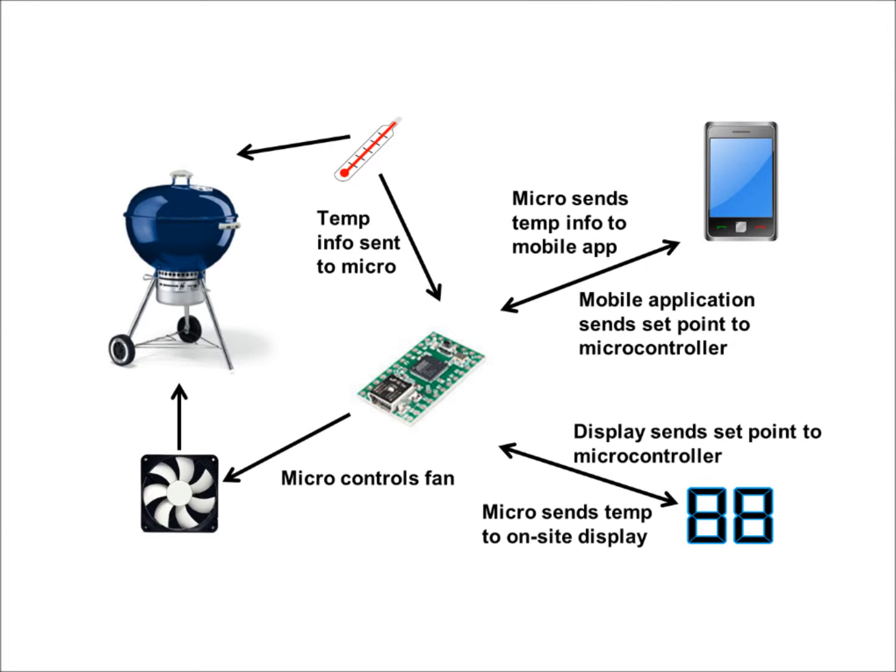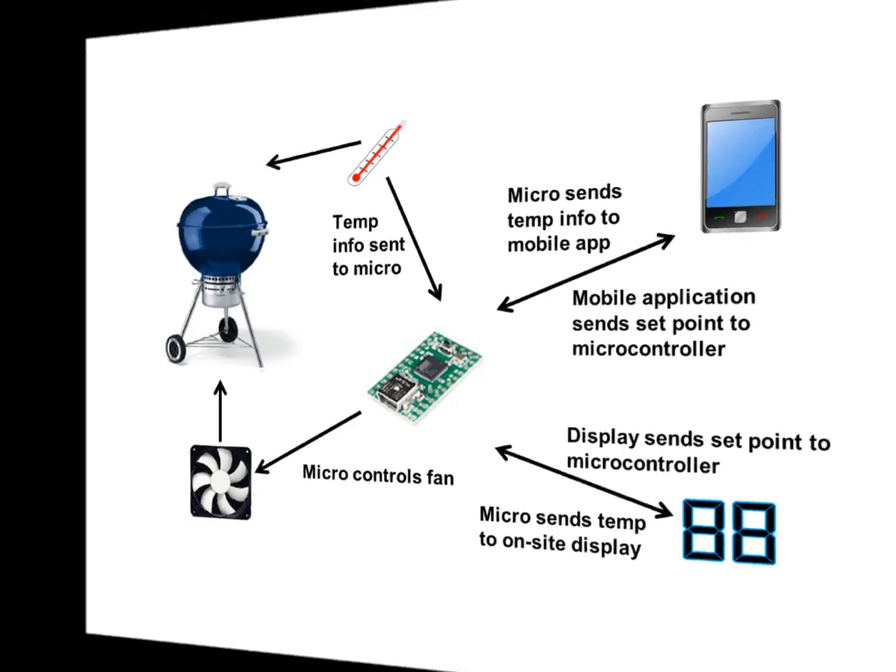Our solution fixes this problem by regulating the air flow into the grill using a fan. The fan is controlled using an Arduino Uno, which is receiving temperature data via temperature probes inside of the grill. As an added bonus, the temperature data is sent over Wi-Fi to a cell phone app, which can be used to keep an eye on the temperature and change the temperature set point while away from the grill.